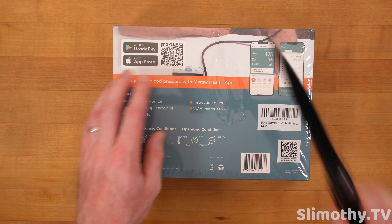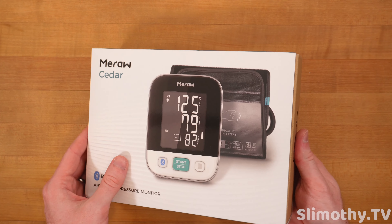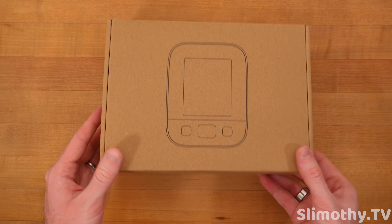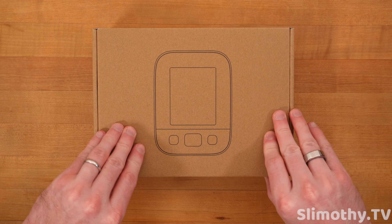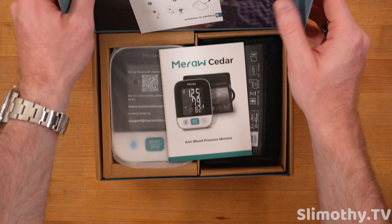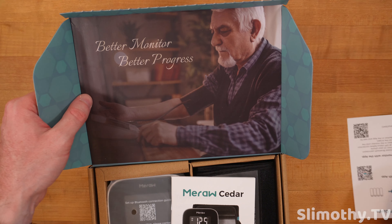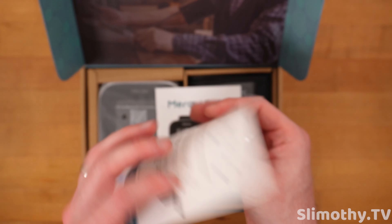Let's crack this box open. Let's go ahead and open this up, slide this out just like so. Wow, this is a better unboxing experience than Apple products, that's for sure. We are immediately presented with a very nice box — 'Better Monitor, Better Progress.'